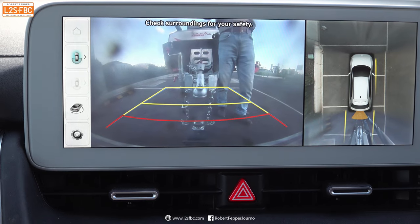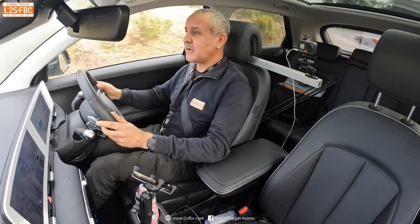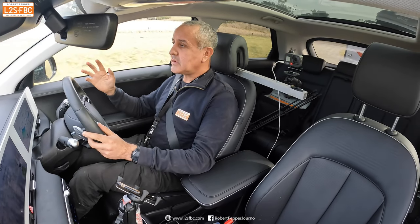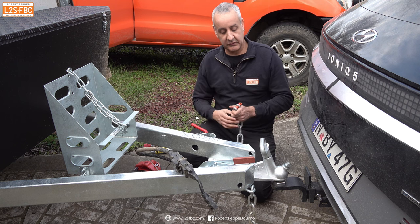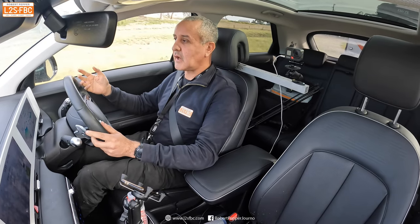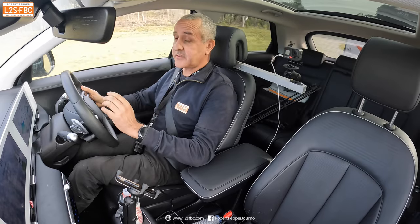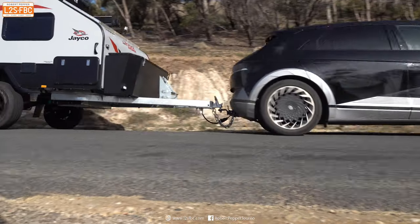The Ioniq in one-pedal mode does a really good job of regulating speed. For hitching up, electric vehicles are quiet so you can hear people guiding you at slow speed. And when you bend down to put on chains, the electrics plug, or the breakaway cable, there are no noxious exhaust fumes — which is just nice. Overall, electric vehicles are fantastic for towing and superior in every way to a diesel vehicle, with the exception of range, and that's really what's going to hold things back in Australia.